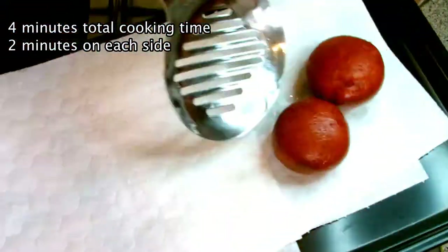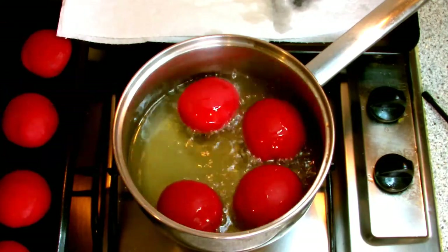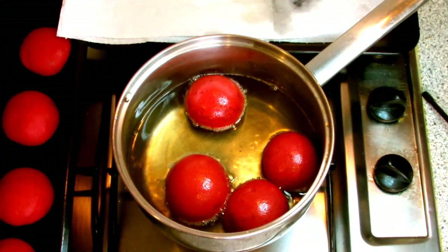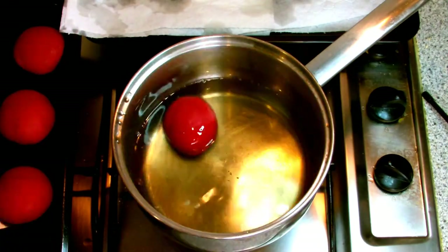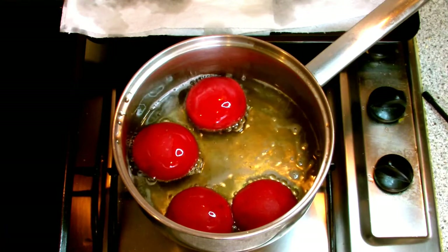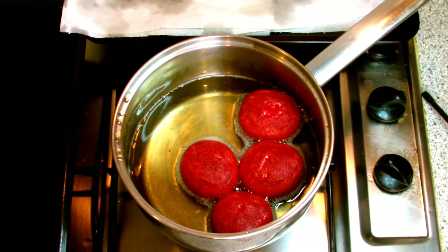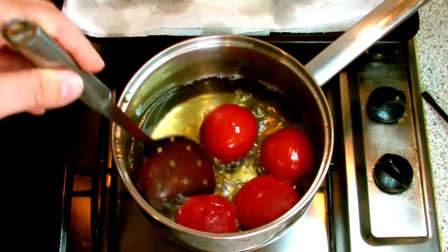Once your doughnuts have been cooked, use a suitable utensil to remove them from the oil and place onto your tray with the paper to allow the excess oil to drain off, then repeat the cooking process with the remaining doughnuts. Keep them moving in the pan to make sure they don't stick together, and try not to overcook them — they will change colour slightly as you cook them but you don't want to burn them. Constantly check the temperature of your oil to make sure it stays within the 160 to 170 degree range.